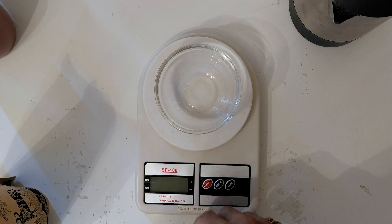I've just got a regular kitchen scale here which I put a bowl on. I'm going to turn it on and we'll start filling it up with coffee beans, freshly roasted of course, and we'll measure out 12 grams.